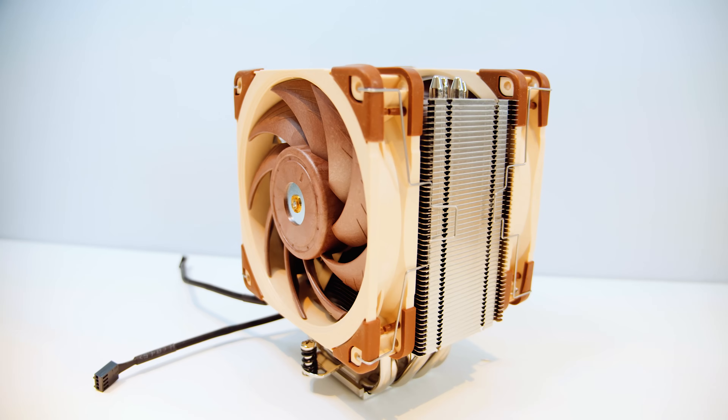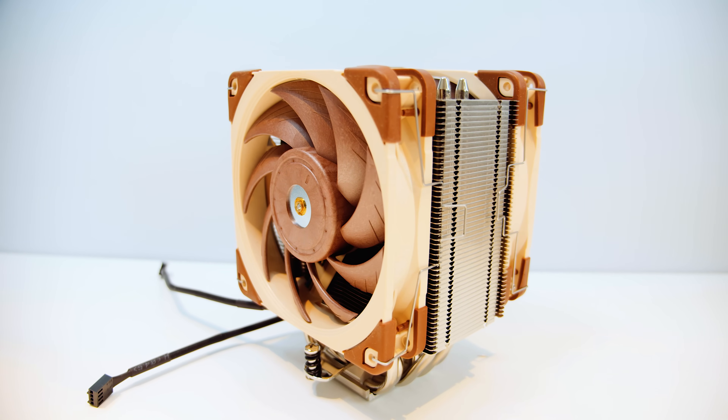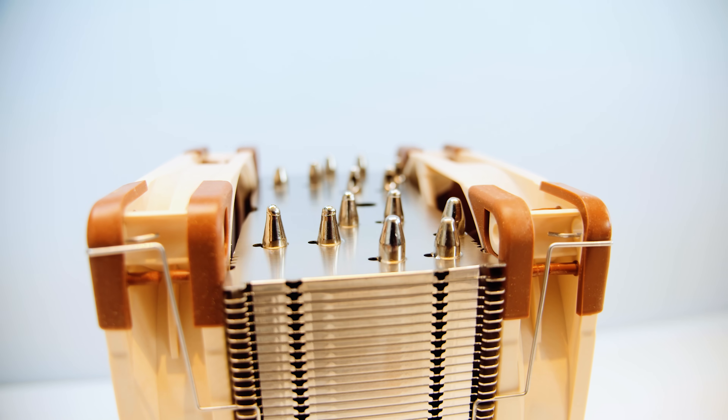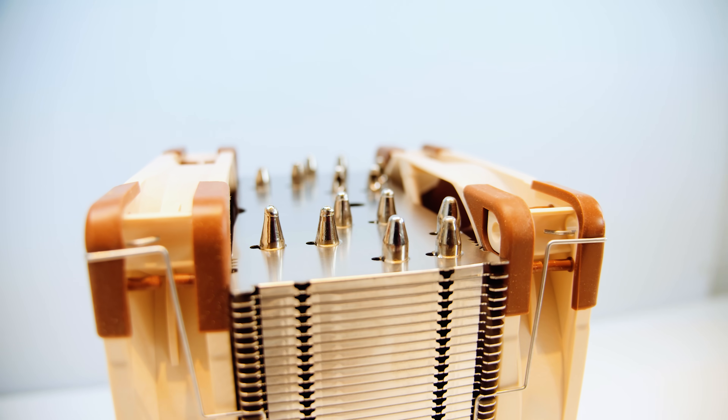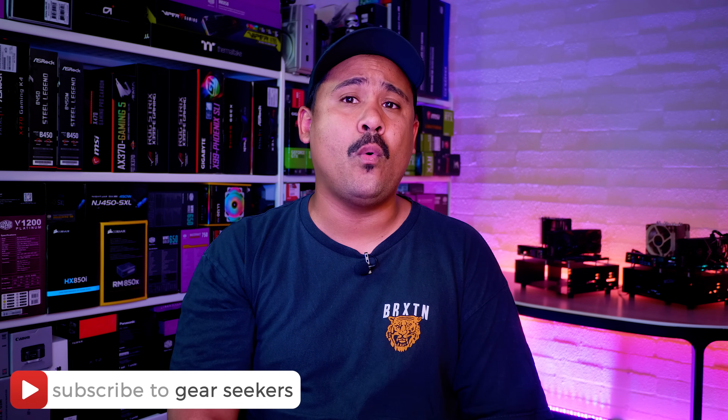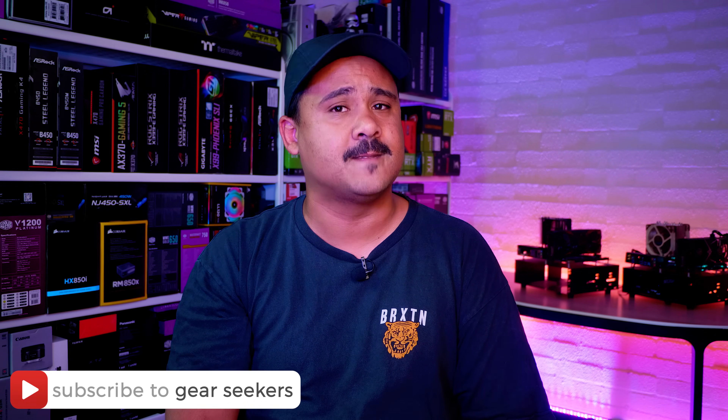Hey Gear Seekers, I'm Nick. Noctua is notorious for making some of the best cooling products on the market, from their fans to CPU coolers and even their thermal compound. I've personally used their products for many years and have had very good experiences with them. They're back with a brand new flagship single tower cooler, the 5th generation NH-U12A, featuring 7 heat pipes, a fin stack with increased surface area, all in a relatively small package. Their products have always delivered on their promises, so let's see if the NH-U12A does as well.